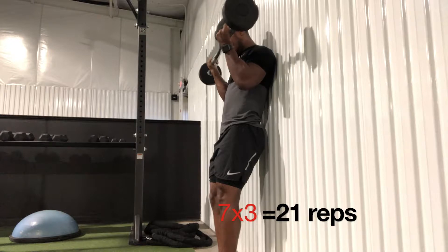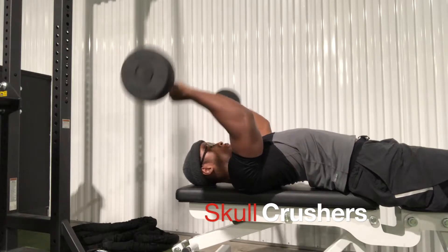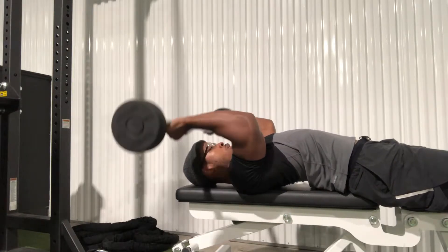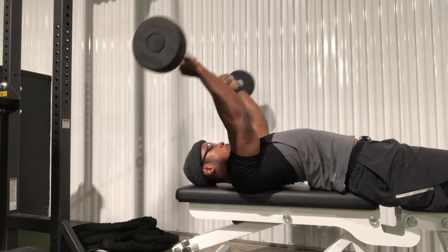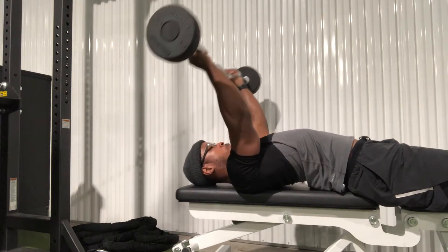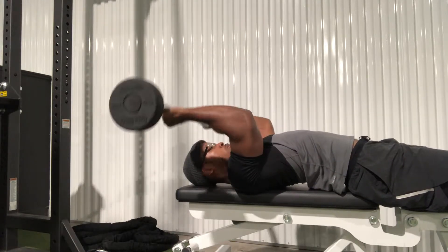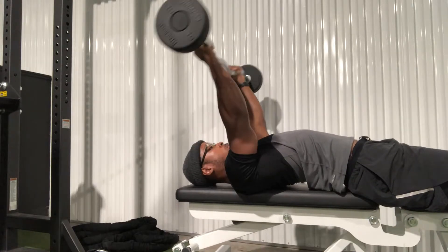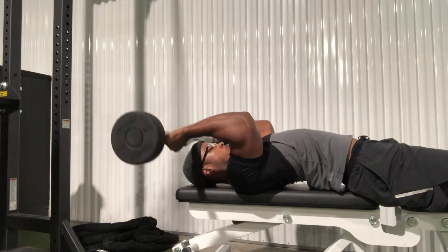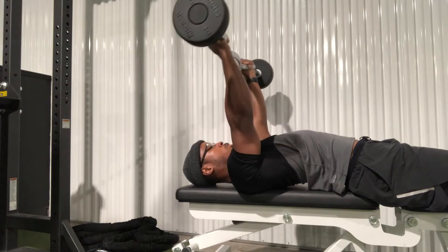Skull crushers — you're going to lower the bar to your forehead, squeezing the triceps at the top. Be sure that your shoulder doesn't move during this movement. Although the elbow joint is flexing and extending, it still stays in the same space. Observe where the elbow is at the bottom and at the top — the elbow joint flexes and extends but remains in the same position in space.